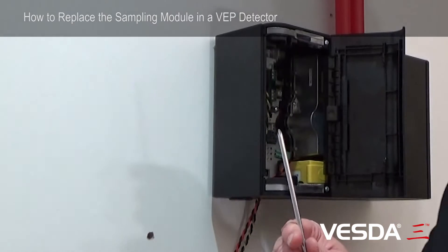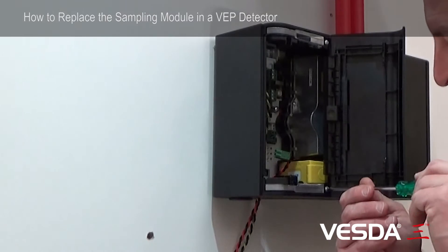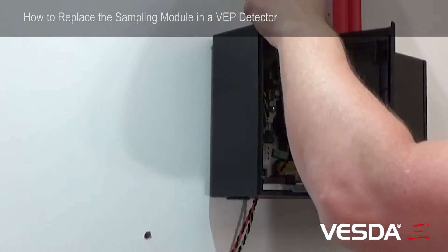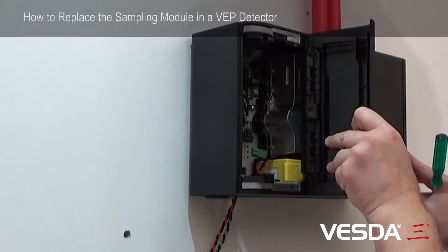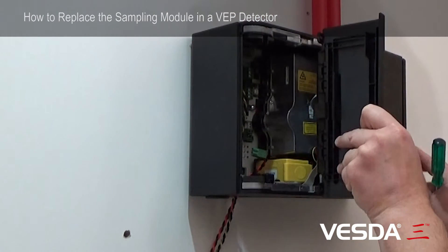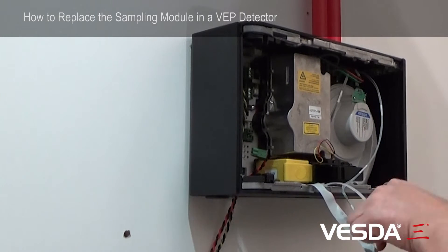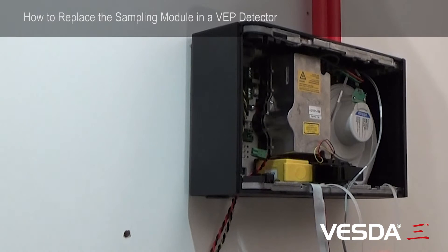You're going to need a Phillips screwdriver to get these two screws off the front to release the cover. Once those two screws are removed, the cover simply edges out and slides out to the left hand side. Release the cover making sure that it's hanging on the tethers and doesn't break from the floor.